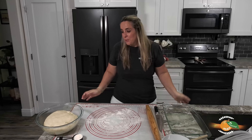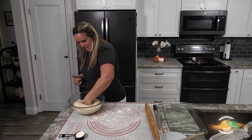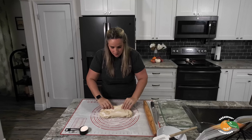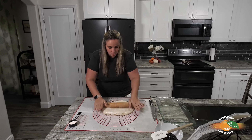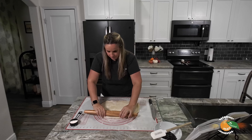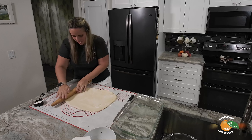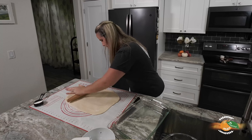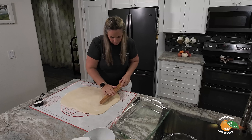It's been about an hour since we made our dough — it is ready to go, look how pretty this looks! The first step, which is the best step, is to punch it — look how nice this looks. I'm going to transfer it out, it smells so good. Now we are going to roll this out. I've got some flour on here because we don't want it to be too sticky. We're going to roll this out to a 12 by 18 rectangle.